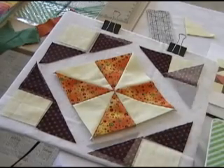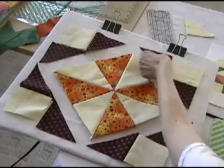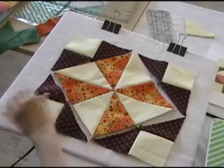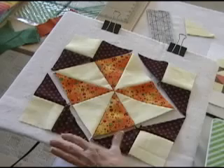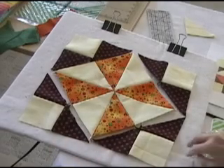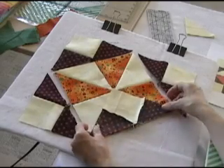Now that these are sewn, I can take this other triangle and add it. Now we have these little units on the outside that look like triangles — they're all sewn together, and our center pinwheel square is sewn together.